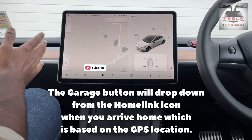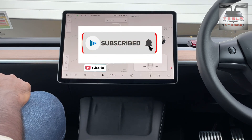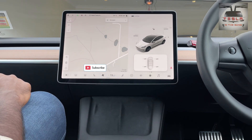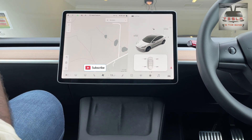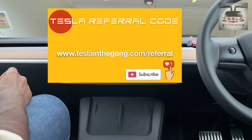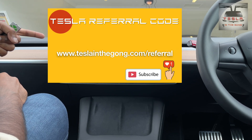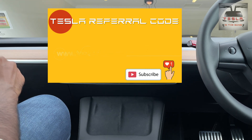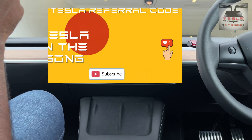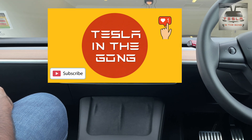Thank you very much for watching. If you like what I'm doing, please click on that subscribe button and also click on that bell icon to get notifications of my videos as soon as they drop. If you are on the lookout for a Tesla of your own — an S, 3, X, or Y — kindly consider using my referral code. My referral code is right here. You can also go to my website, teslanthegong.com/referral to get my referral code. Do remember you have to click on the referral code first before you make the order for the Tesla of your dreams.